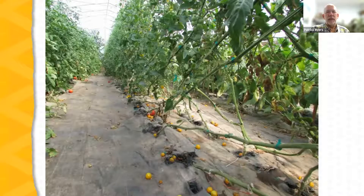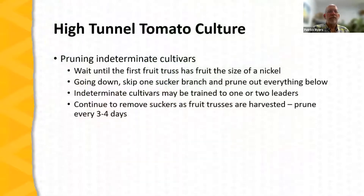Here are tomato plants that have been growing for a long time in the high tunnel, leaned probably three or four times — long bare stems run near the soil surface. Pruning goes hand in hand with trellising indeterminate cultivars: when the first fruit truss has fruit the size of a nickel, go down, skip the sucker branch, and prune out everything below. As fruit trusses are harvested, keep taking out suckers and remove any competing leaders at the top. When plants are actively growing, this pruning may be needed every three to four days, but certainly at least once a week.